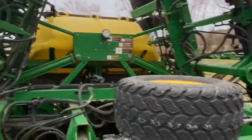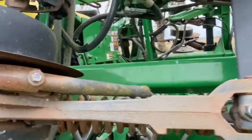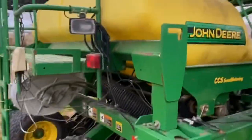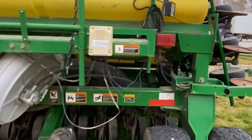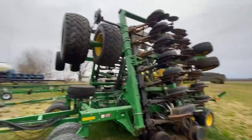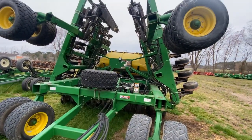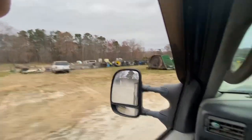There she is - she's a 1990 30-foot, seven-and-a-half inch spacing. I had the boy out here with me yesterday looking at her. He said she's got everything: good blades, good everything, good bushings, good tires. She's got scales on her, she's got the markers on her, she's got row shutoffs on her. I'd definitely rather have this than what I've got right now. It's a nice drill. Looks like somebody traded a Case in for a Deere.